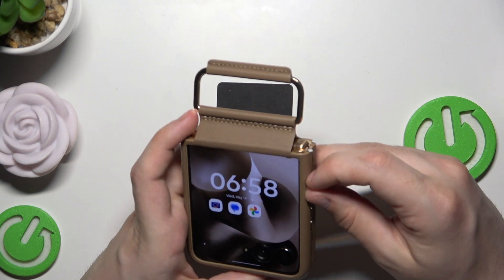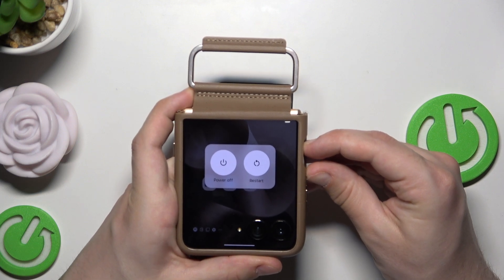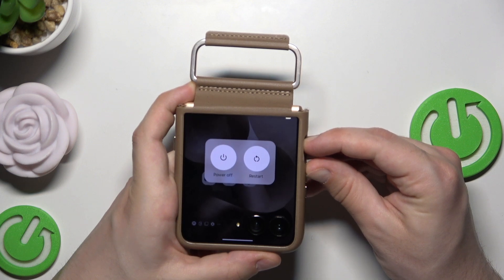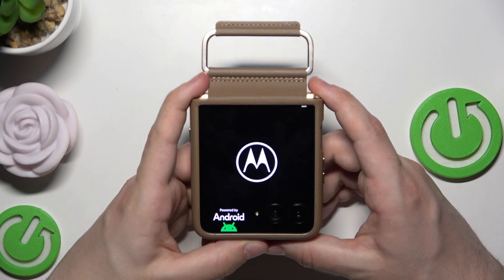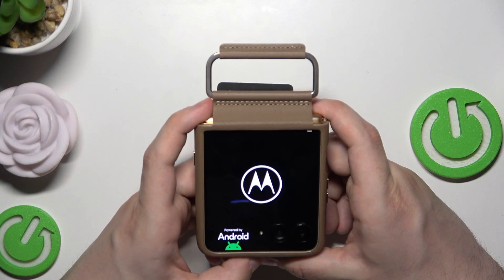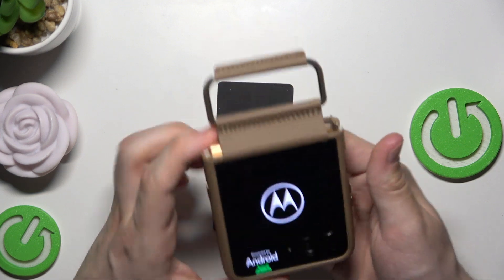So let's do it. Let's keep on holding the power button and the volume up button. Okay, now as you can see the screen went black and the Motorola logo appeared, and within a few seconds it will be automatically turned on back again and ready to use.